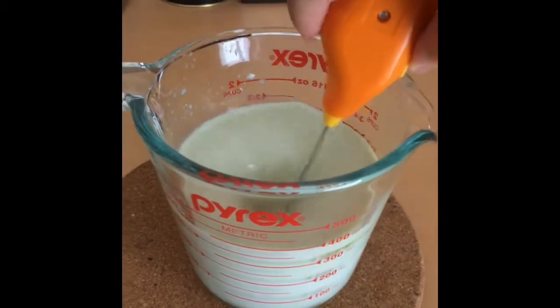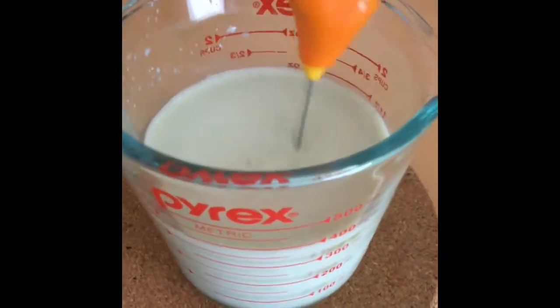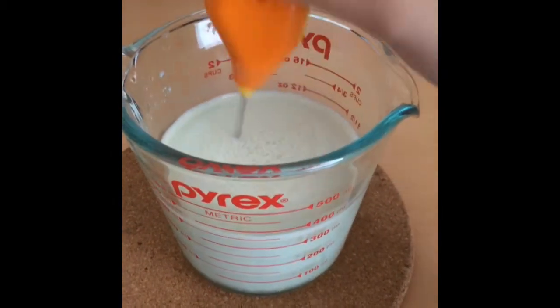Up and down motions. Oh, it's evenly combined already — I don't know if you can see, but it's slightly green. I just realized I said water earlier; I actually meant 300 ml of milk, not water.